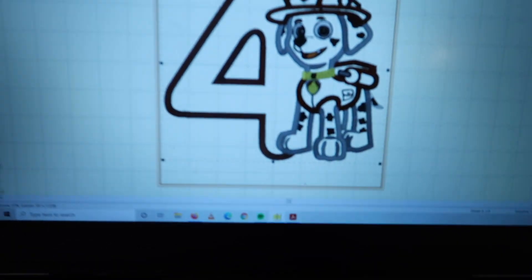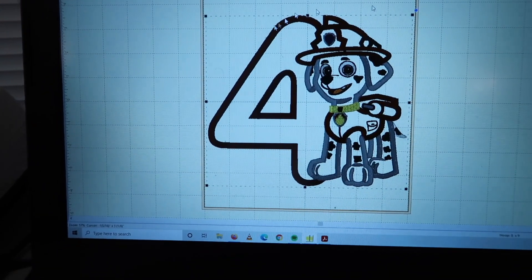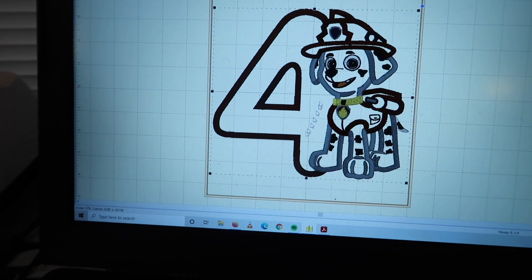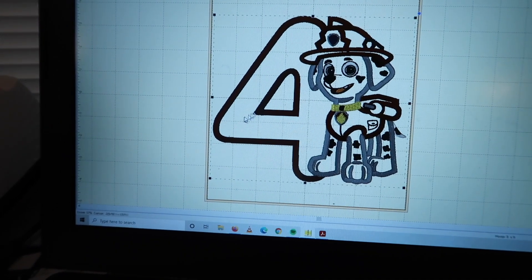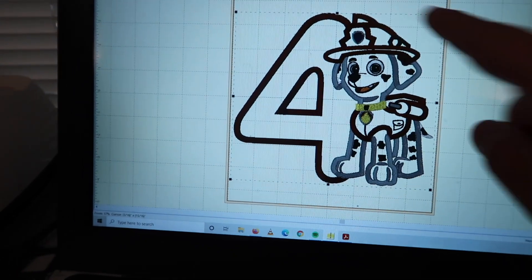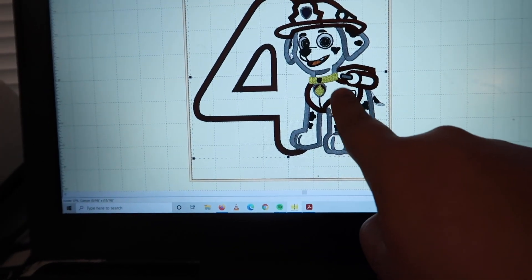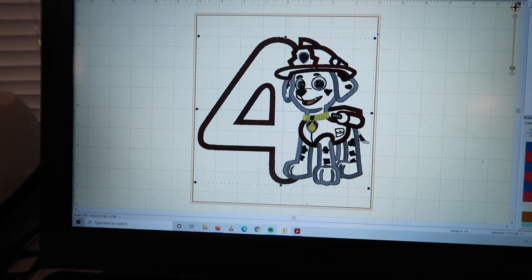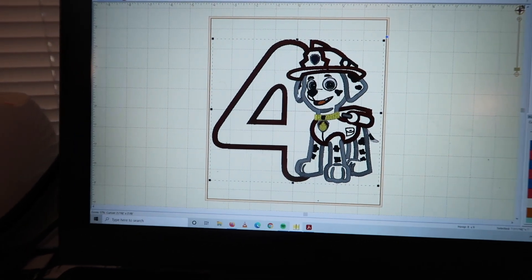I'm gonna show you guys the design really quickly. This is the design I'm gonna be making. I need to just change the colors. Since it's for a girl, I'm gonna be doing the paw in red glitter, the hat in red glitter, and the vest, and then just the rest in white. It's gonna be applique. I'm not gonna do the body in glitter. Let me fix my camera.